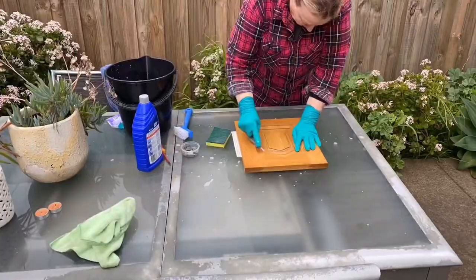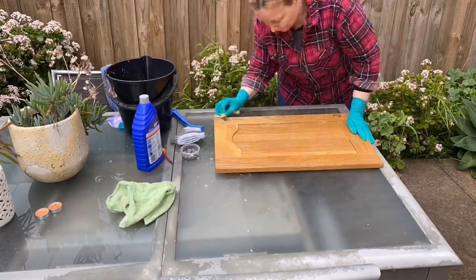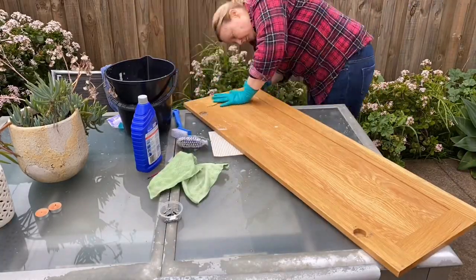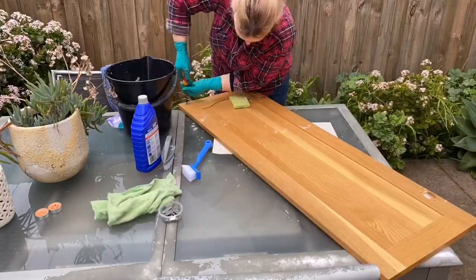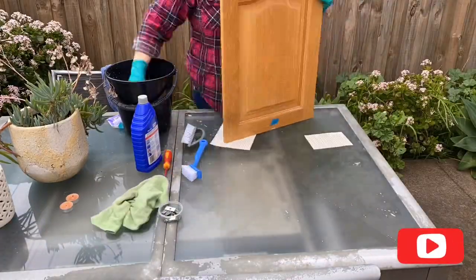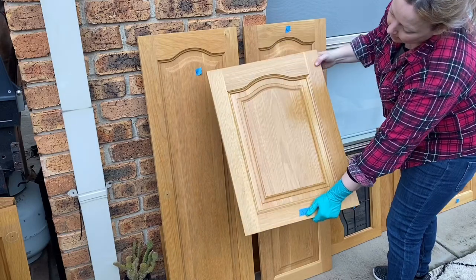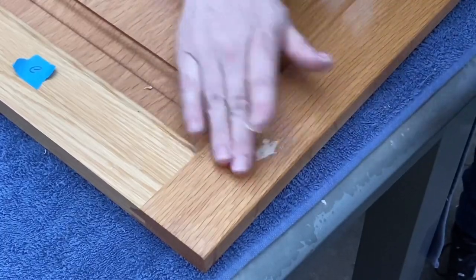Step one is to scrub absolutely every piece — back, front, and sides — with sugar soap. You need to use gloves while you're doing this because it's very abrasive to your hands. It's also a little abrasive to the surface, which is why we use sugar soap instead of something else. You can see here that the uncleaned one is still shiny, whereas the ones that have been scrubbed have lost that sheen on top — that's why we use sugar soap.